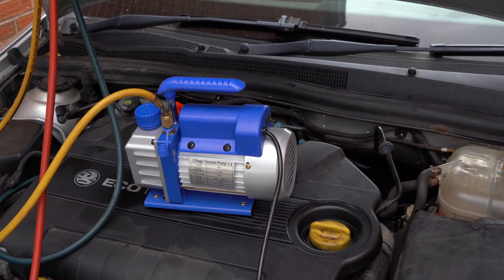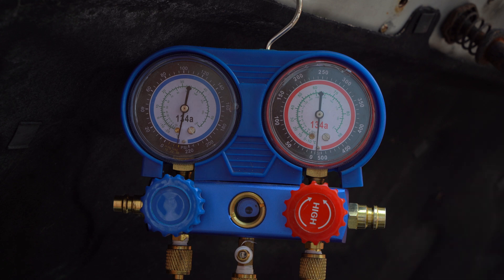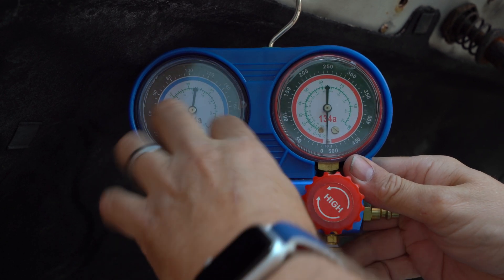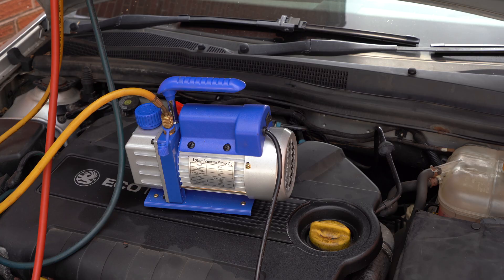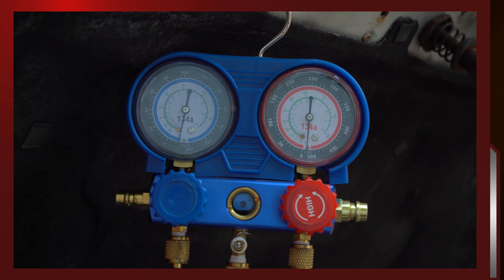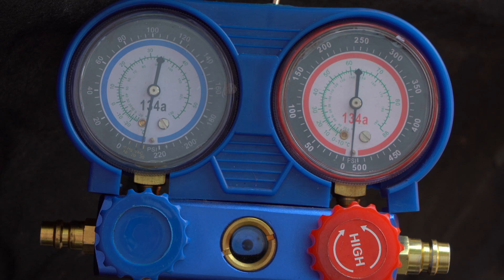While this is running, make sure you don't have any leaks from any of the fittings — either on the pump itself or the manifold. This pump has now been working for about an hour, so it's time to turn off the system. Before turning off the pump, close off the vacuum to prevent air escaping back to the pump. Now we can turn off the pump, and we'll leave that for about another hour to check that no air is coming back into the system. It's now been about an hour and 20 minutes, and the vacuum on both the low side and the high side is showing exactly the same — proving there are no air leaks. The repair by changing the condenser has worked.